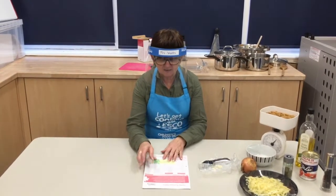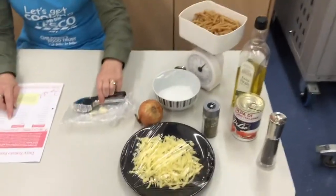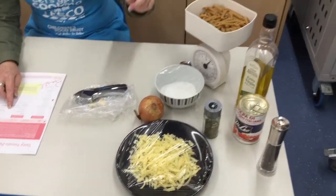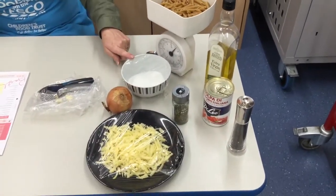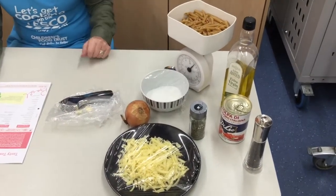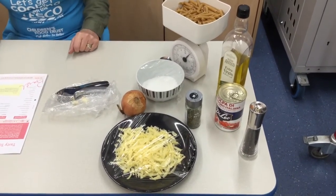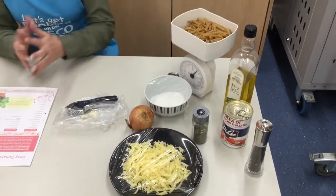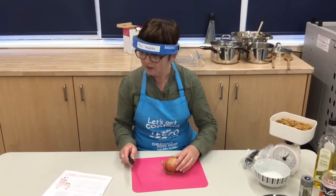The ingredients that we need are: one onion, two cloves of garlic, olive oil, a tin of chopped tomatoes, spinach, sugar, dried basil, pasta, red pepper, and cheddar cheese — and that is it.